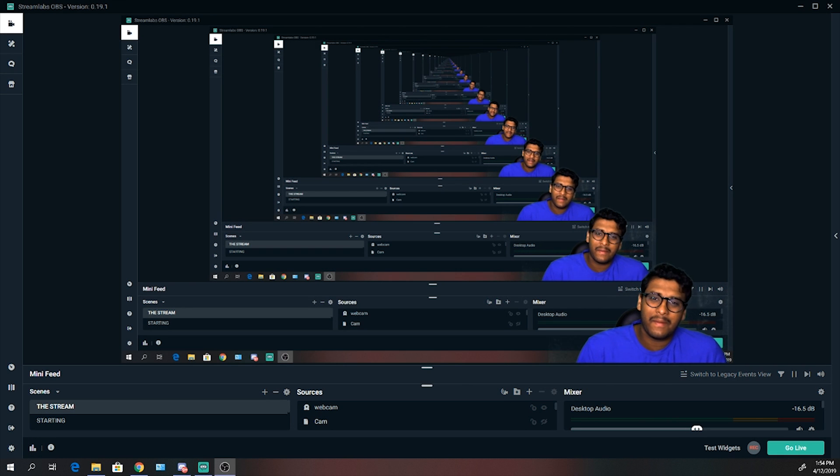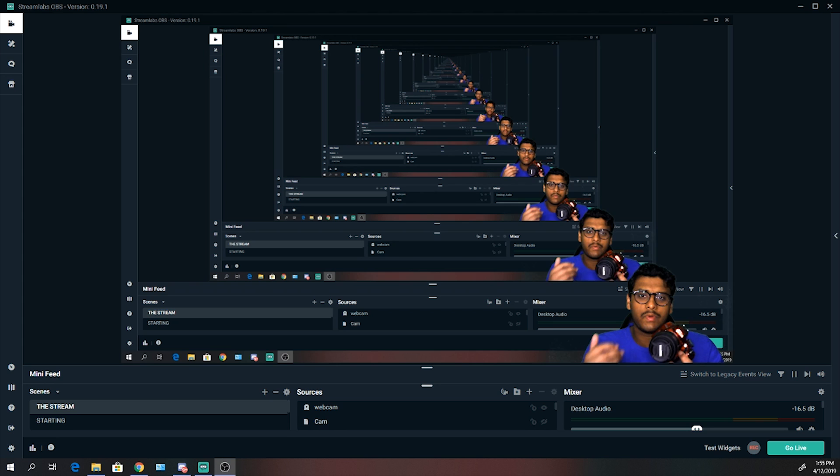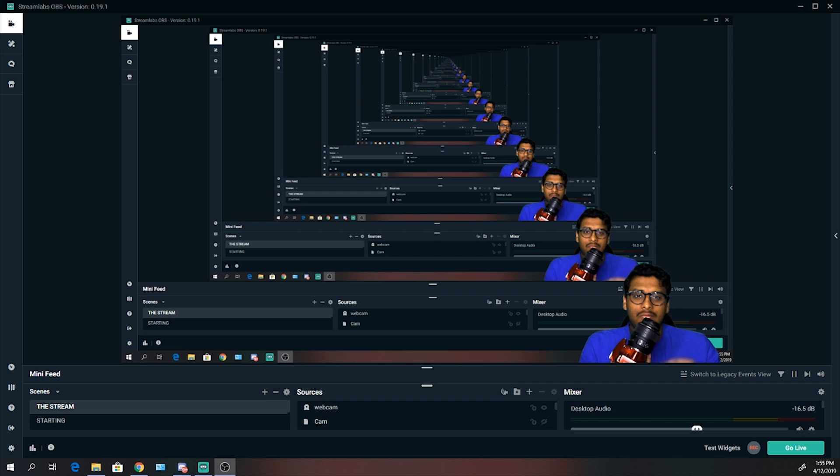Hey there guys, Ishak from ShareTech here, bringing you another streaming tutorial video. In today's video, I'm going to show you a really simple way — which is actually free — a free method of turning any of your DSLR cameras or mirrorless cameras into a webcam. I'm going to show you how it'll be free without using Elgato's Cam Link, just using a simple free software. Let's get right into this.